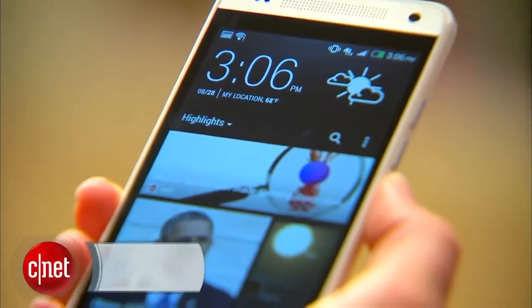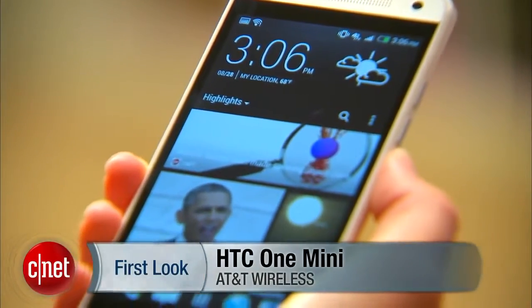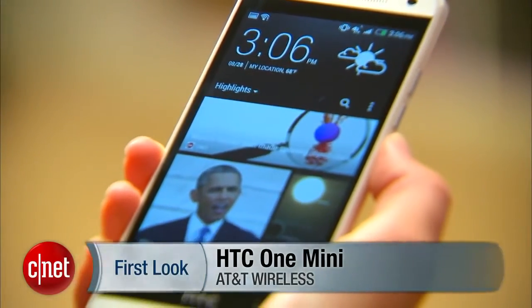Mini. Usually the word means smaller, but in the case of the HTC One Mini here, it actually means less and that ain't all bad. I'm Jessica Dahlcourt for CNET, gonna show you around the HTC One Mini.